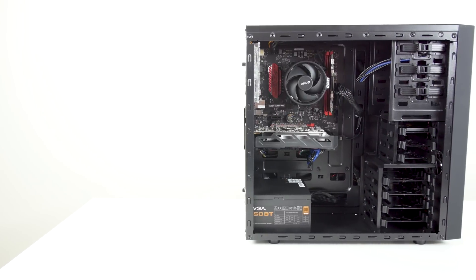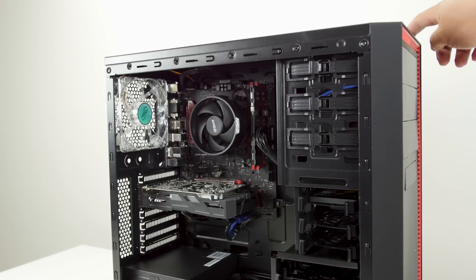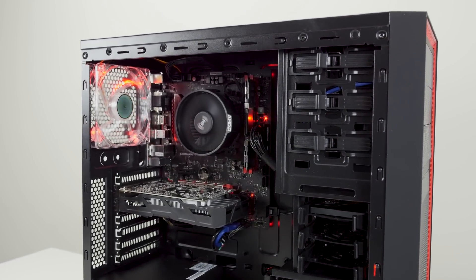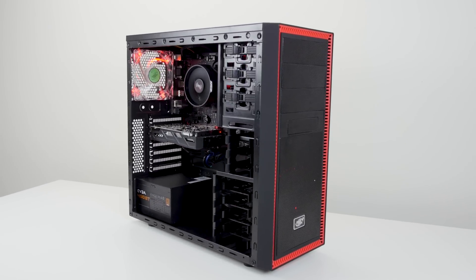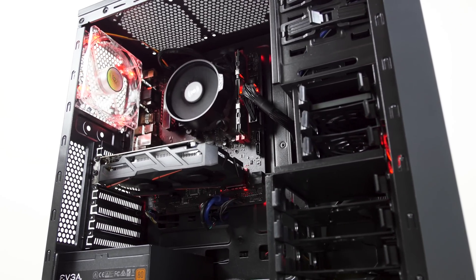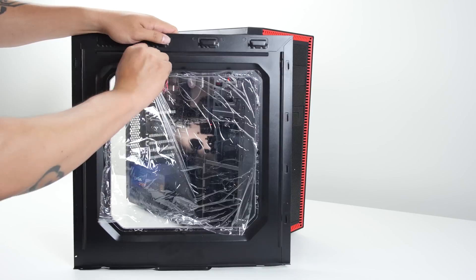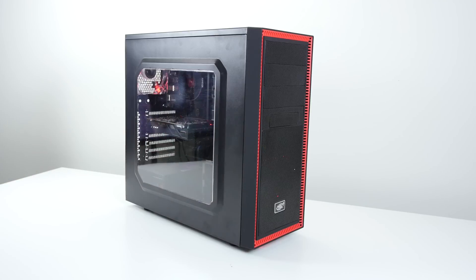Here's the system finally built. I do plan on making a part two video, so stay tuned for that. The part two will involve running benchmarks like Cinebench and Fire Strike, as well as gameplay — the only game I'll run is Overwatch, and I can tell you right now it gets at least 70 frames per second on Ultra. The AMD FreeSync monitor I'm using makes it look nice and smooth. I'll also talk about potential upgrades this system can handle. Anyway guys, thanks for watching — see you in the next one.